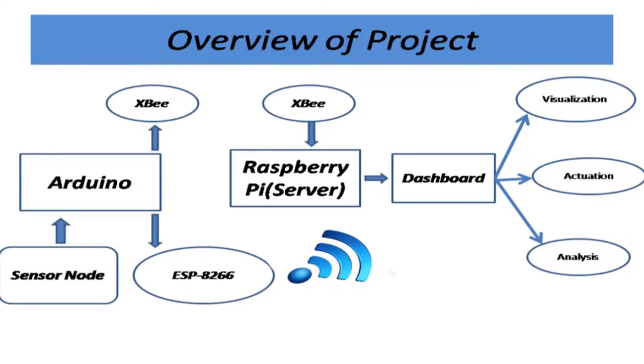So giving you the brief overview of the project. We started with the sensor node. The sensor node is actually collecting data from the sensors. Then this data is being extracted by Arduino, which is a microcontroller. From there on, we will be sending this data to Raspberry Pi. We have a database on this Raspberry Pi.